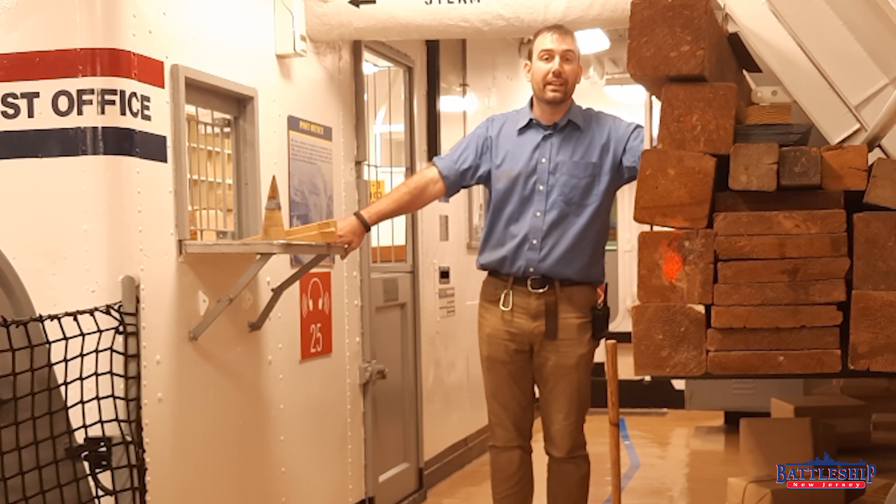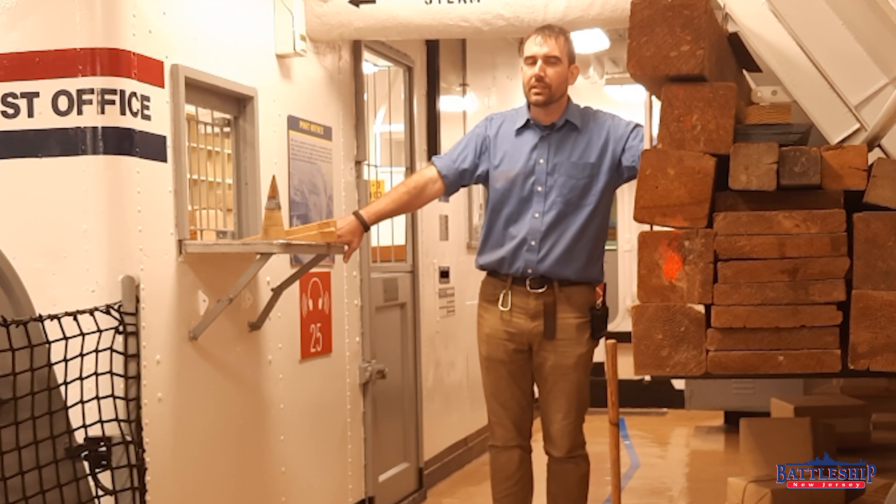Much of the country experienced flooding earlier this month as a result of Hurricane Ida. Philadelphia took a lot of water. My house was fine, but on the ship we did do some waterproofing — closing exterior doors, that sort of stuff we wouldn't normally do. Did you guys have to do any damage control in your own homes? Let us know in the comments section down below.